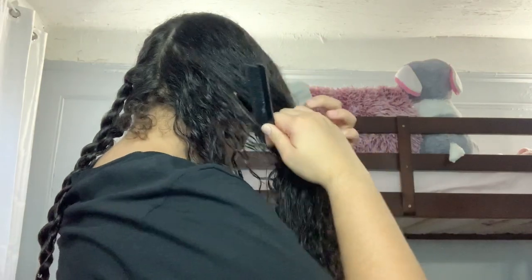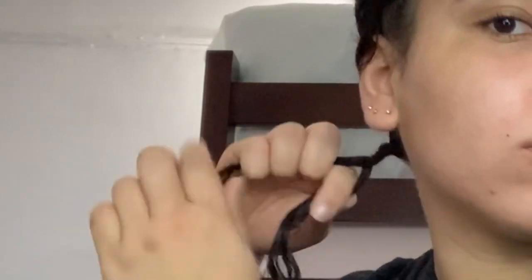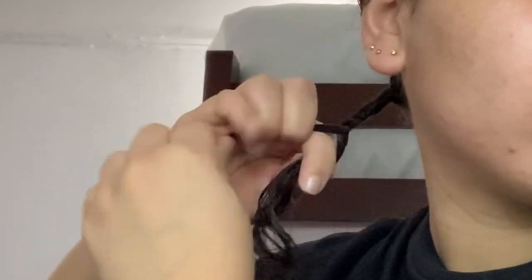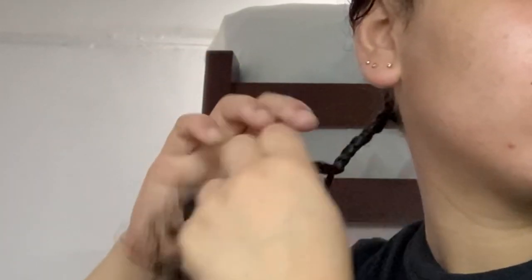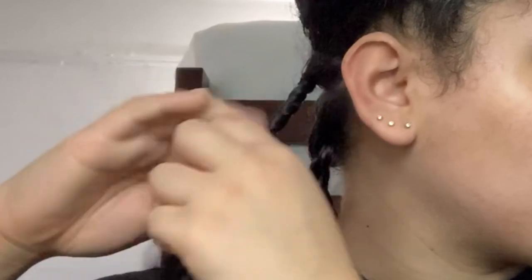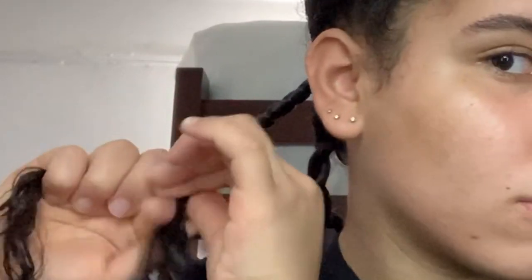I like to start by taking a piece of hair from the back of my head and work my way all the way from the bottom to the top. What you want to do is take two pieces of hair — once you get the two pieces, move one piece to the right and the other one to the left, and make this as tight as you can because you don't want your twist to get destroyed. This process is kind of hard for me to explain, so I'd recommend you guys just watch it closely.